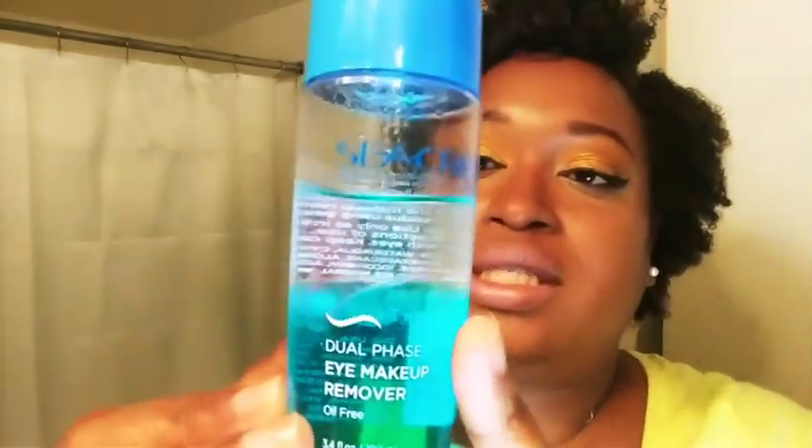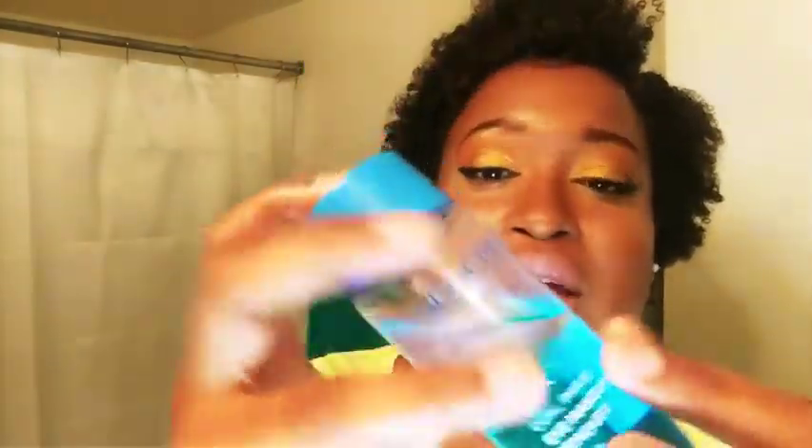The instructions say to give it a good little shake. And the colors — look how pretty that is! So I'm going to go ahead and get my little cotton pad here. Just a few drops is all I do on there, just to moisten the pad a little bit.